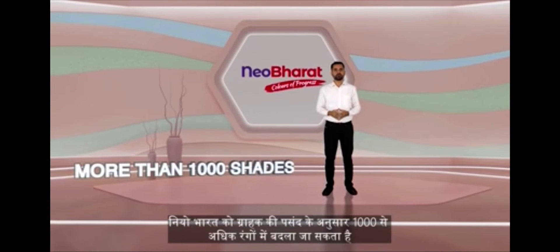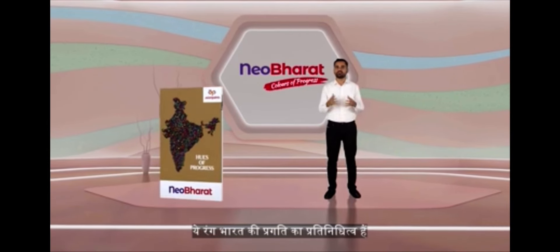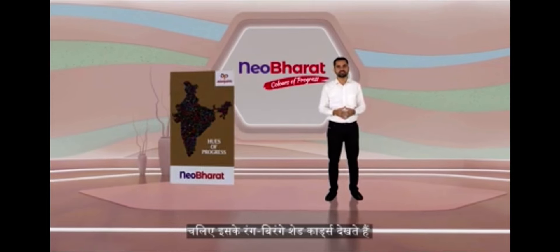New Bharat can be tinted in more than 1,000 colors as per the customer's preference. These shades are a representation of India's progress. Let's have a look at its diverse shade card.